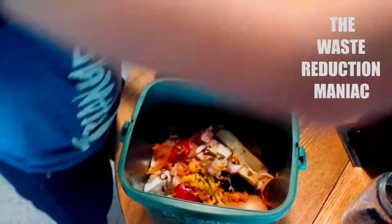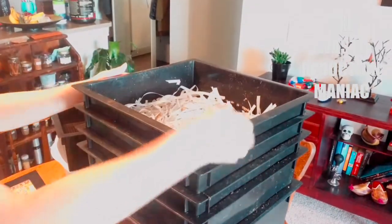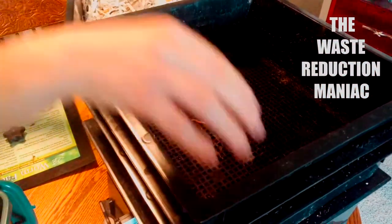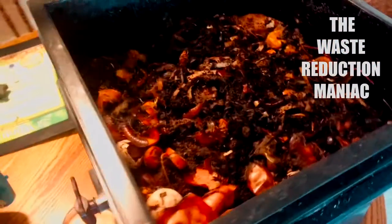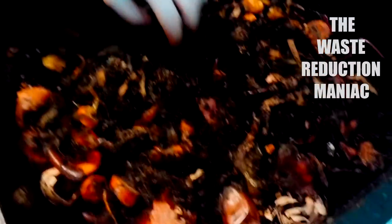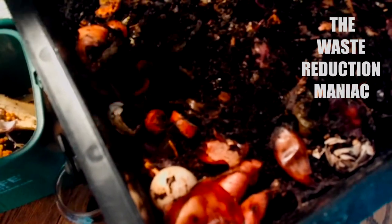Let me open this up — first layer, second layer — look at them in there. Here is the working tray, and they are all around. Oh, cuties, eating a lot!